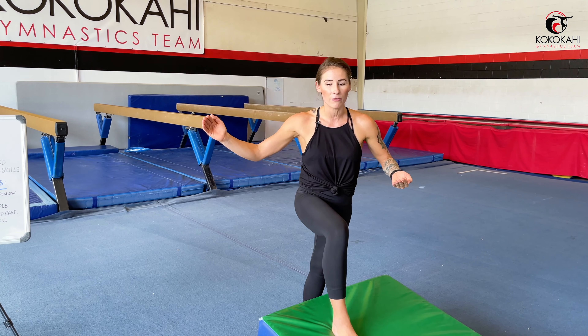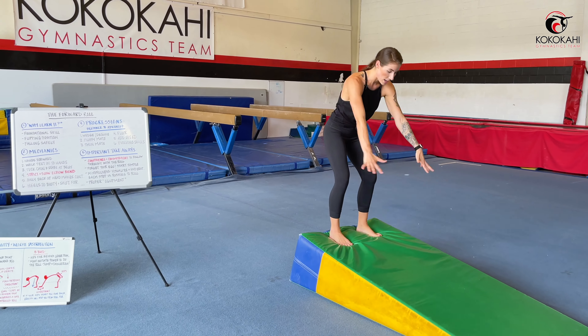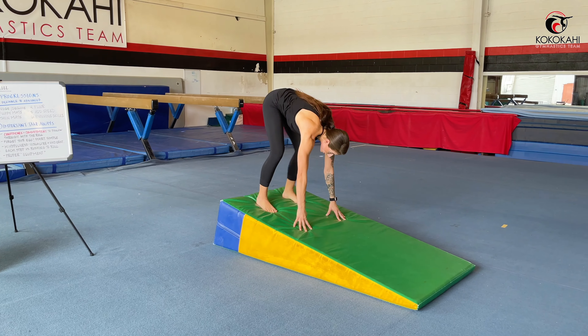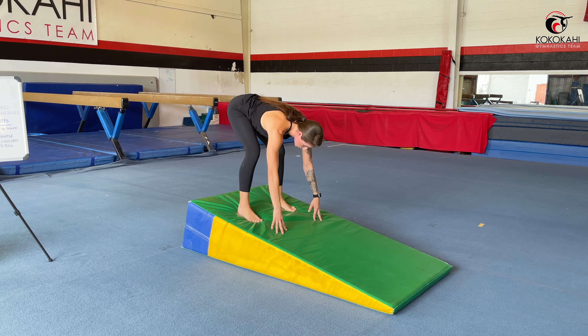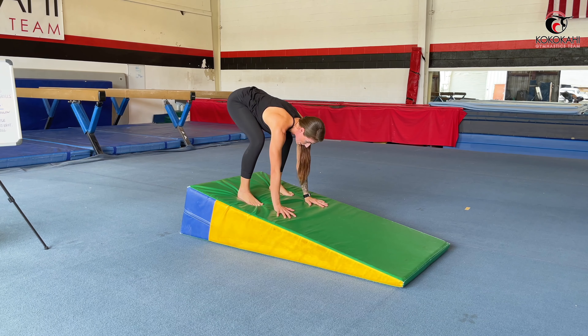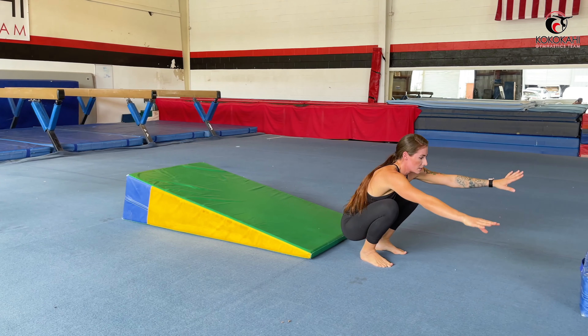So feet hip width apart, squat down, put our hands forward, lift the booty up in the air, walk the feet forward — center of gravity to lever point — tuck the chin, stare at the belly button, and gradual bend of the elbows. The reason why using this wedge is the very first progression is because the decline gives you just a little bit of extra momentum compared to being flat on the floor, so you can get used to what it's like fully rotating over yourself.